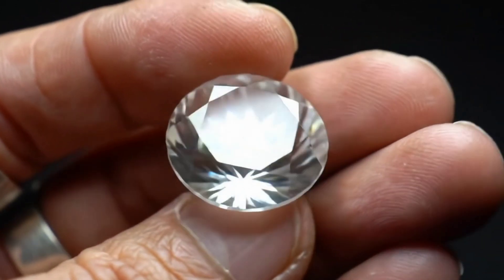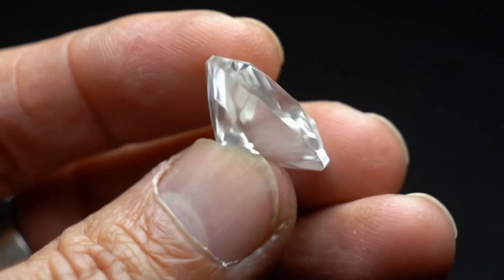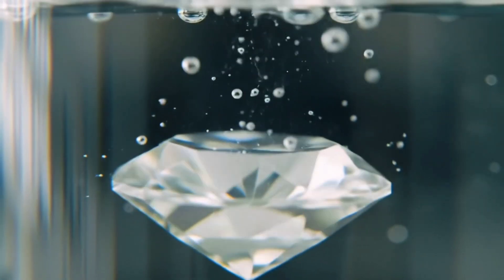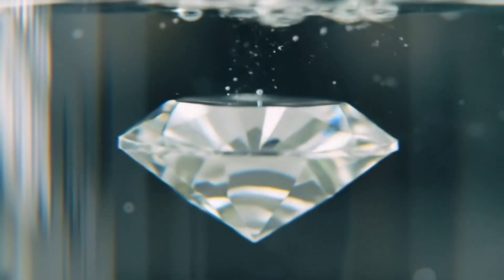First, try the water test. Place the stone in a glass of water. If it sinks quickly to the bottom, there's a good chance it's a diamond, but if it floats or stays suspended, it's not real.